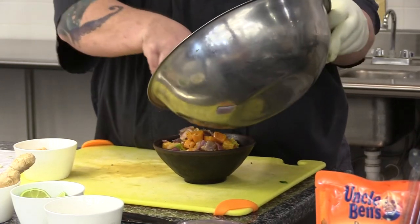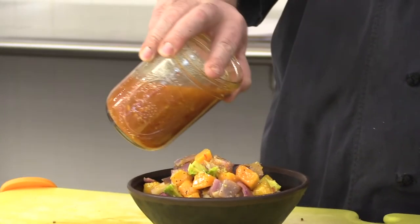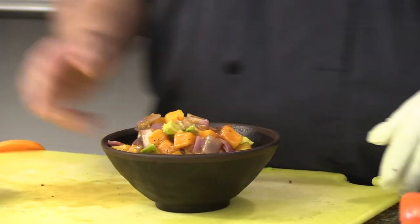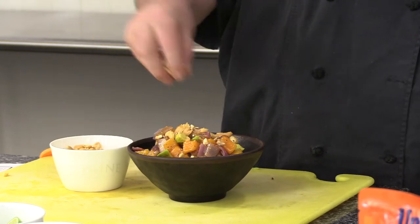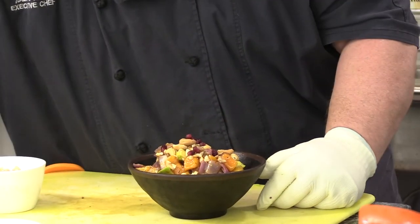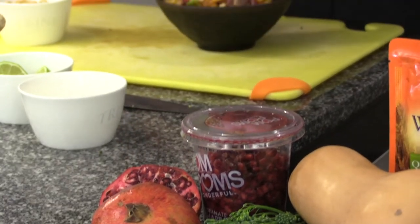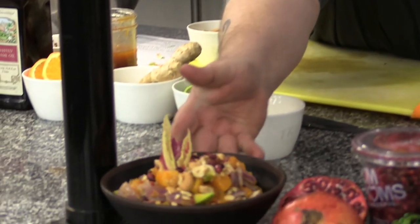Then we'll top it with our veg so you get the color on top — we eat with our eyes, remember that. Then we're going to go back over the top with about an ounce of dressing. If you want to make this spicy, you can add a little sriracha when you're mixing it up to give it a little bit of heat. Now we're going to top it with some cashews — just rough chop them. And then I'm going to use some pomegranate seeds for some color. You can buy the pomegranate whole or already shelled. There's your performance bowl.